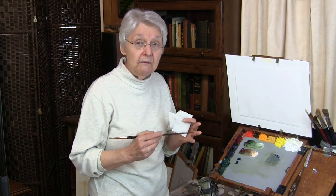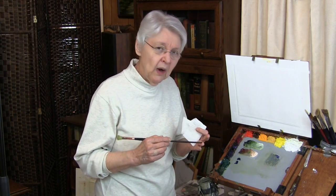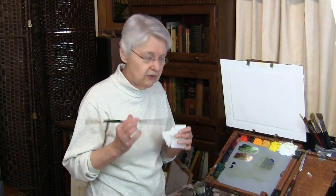We need the value of two different colors to be the same. But we need one color to be a lower intensity and another color to be a higher intensity.